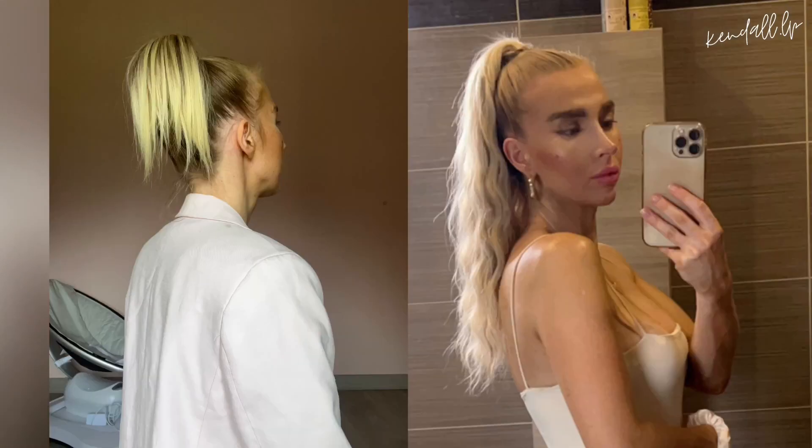Je vous retrouve dans une vidéo aujourd'hui sur les cheveux, les extensions. Je vous montre comment passer d'une queue de cheval minable — je ne sais même pas si on peut appeler ça une queue de cheval, appelons ça une houppette — bref, c'est tout sauf une queue de cheval. Je vous montre mon astuce pour passer de ça à ça.